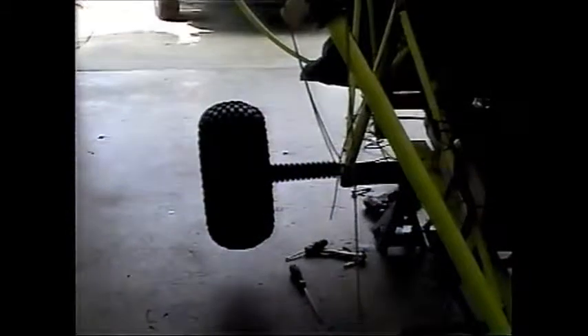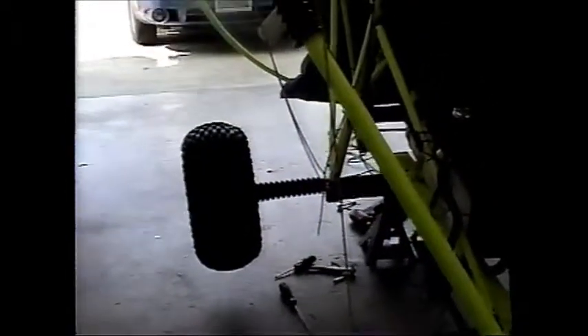I've turned that axle 180 degrees and as you can see now it's not bent up anymore — it's bent down instead. That should give it a little more clearance under the plane and actually help it track a little better.